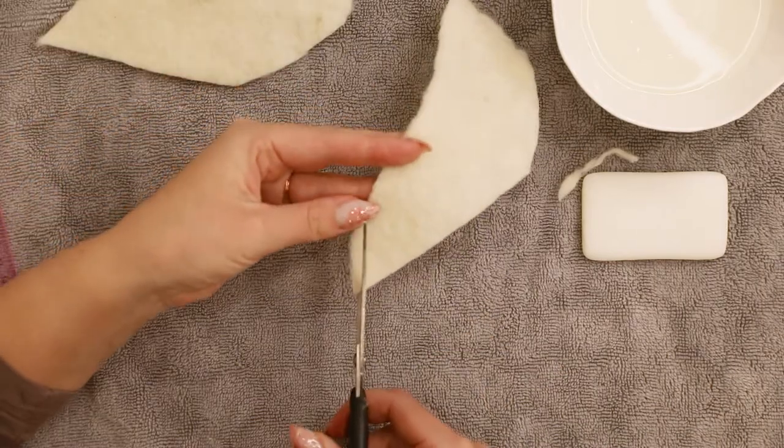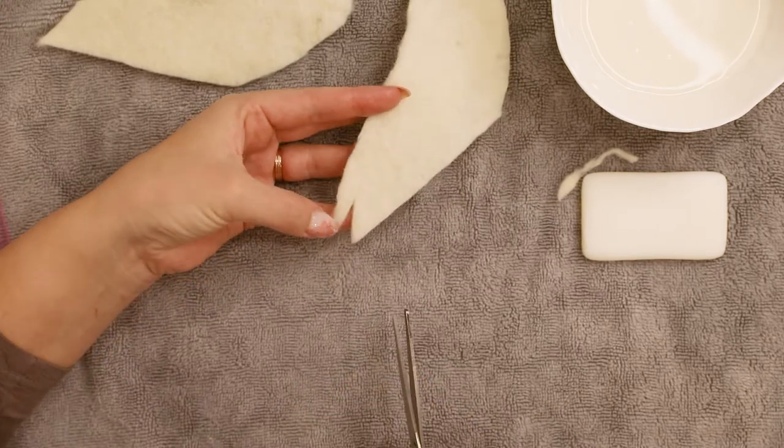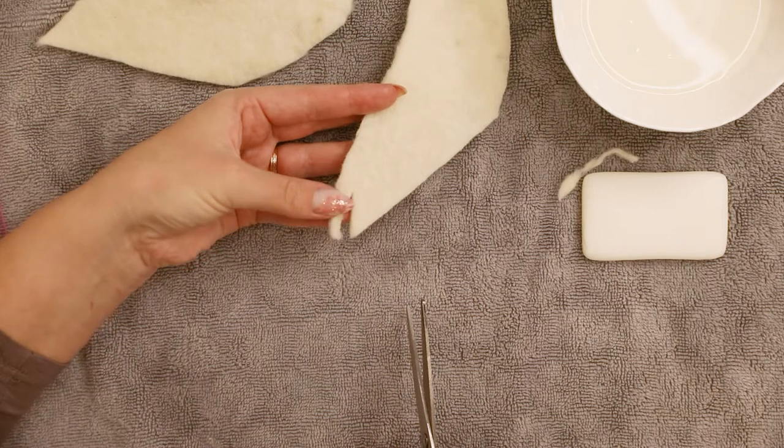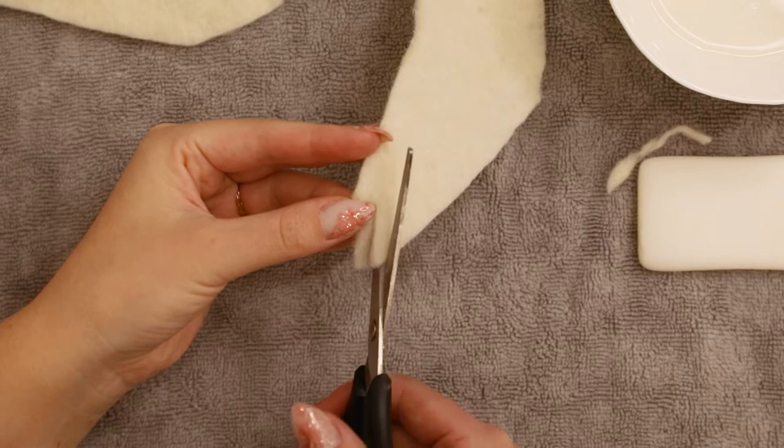Now it's time to create the feathers. I'm taking sharp scissors and making cuts along the longer side of my wings. I'm pointing my scissors in the direction the natural feathers would go and making a new cut approximately every 5 millimeters.